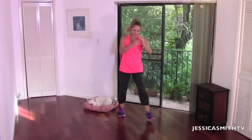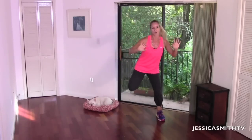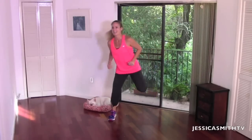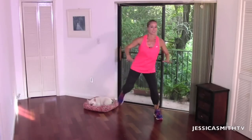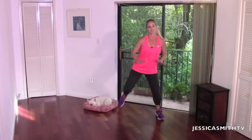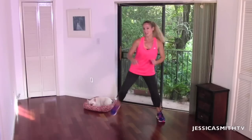Give me a hamstring curl — woo, good job. If that just blew your mind, don't worry about it — we're not going to do that again. Hang in there with me. Remember, not everything has to be perfect. You don't have to get every little step — that's not what this is about. We're just about moving and grooving, having a good time. Stay with me, hang in there — you guys are doing great.